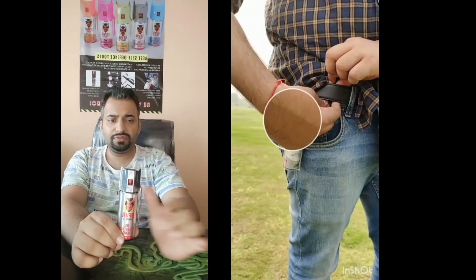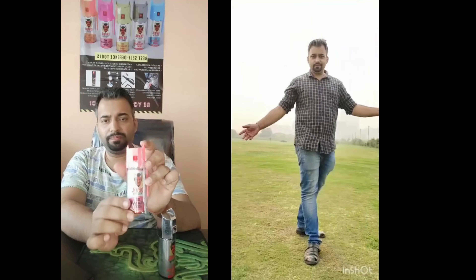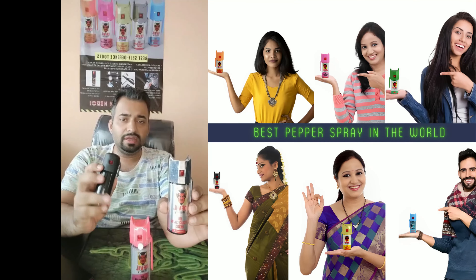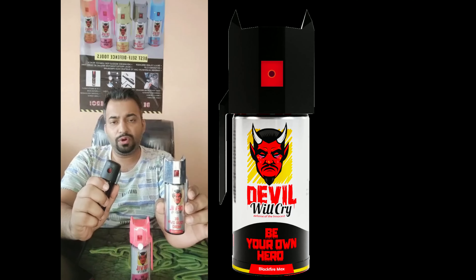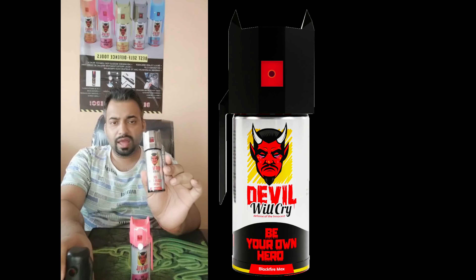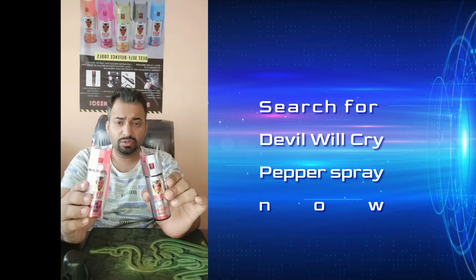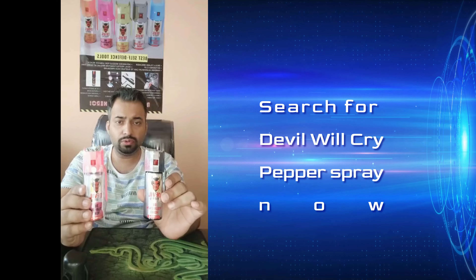The third feature is you get a free holster with this. All of this you get for only 200 rupees — this is the normal price of a regular pepper spray. A regular pepper spray you will get on websites for the same price as the Devil Will Cry Premium Self Defense Tool. So what are you waiting for? Go for Devil Will Cry Self Defense Tool now. Thank you.